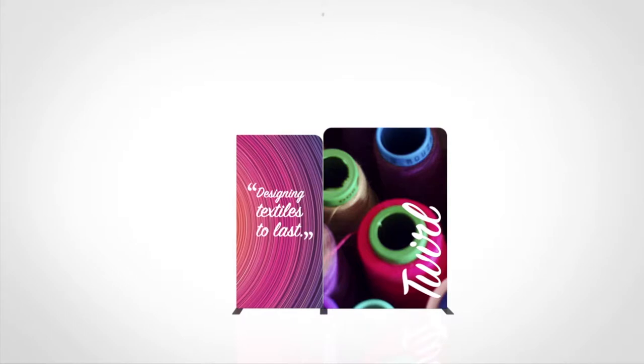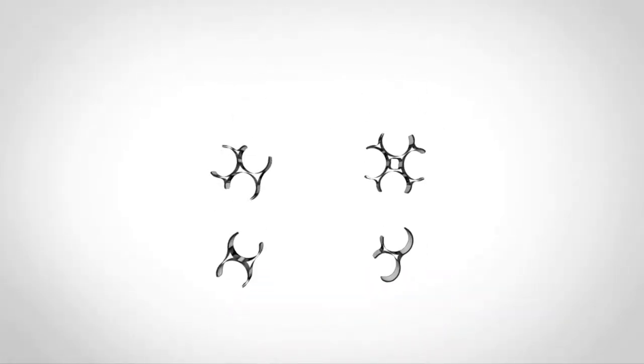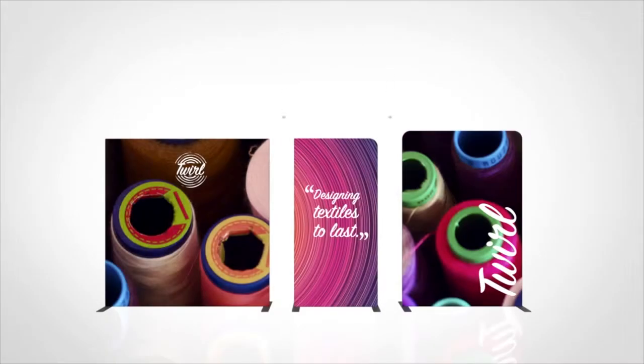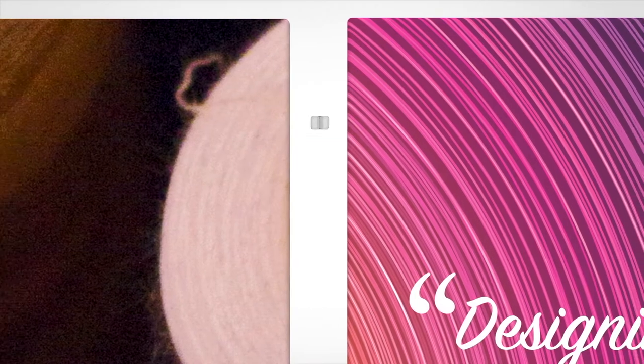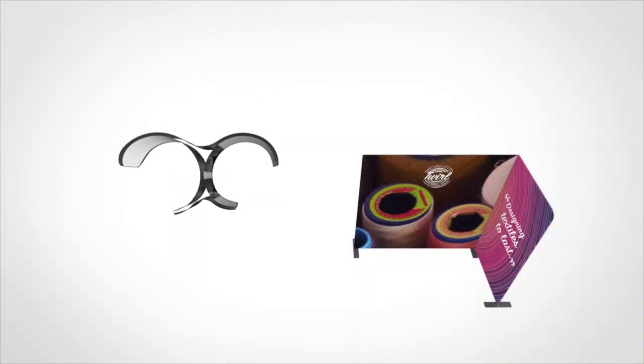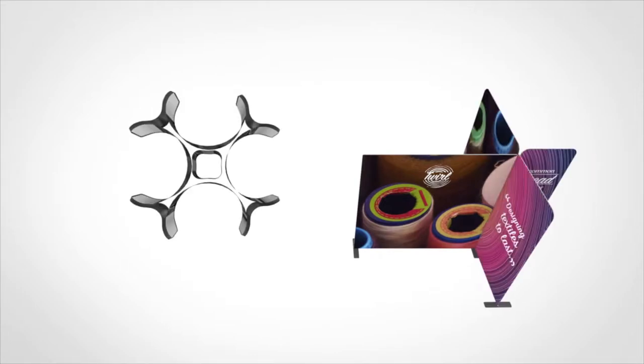Modulate is offered with your choice of magnetic frames or clamp connectors. For clamps, simply line frames up in your desired configuration, position and snap-on. Each of the four clamps allow for a unique setup and angled display. Clips for a 90 degree, 180 degree, 3-way, and 4-way modulate display are all available.